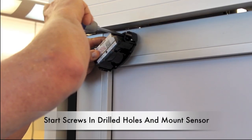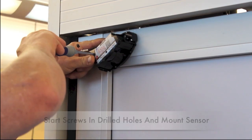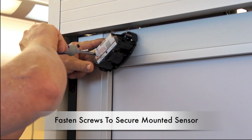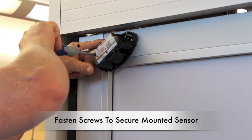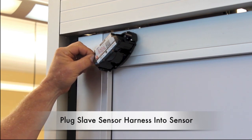On the opposite side of the door, again start the screws in the holes. Fasten the screws to secure the sensor to the door, and plug the slave sensor harness into the sensor.